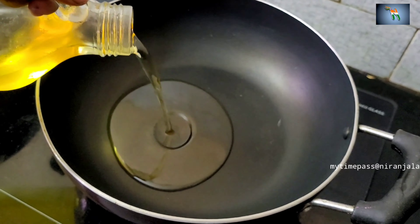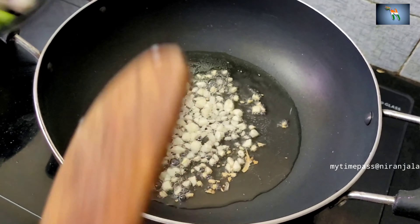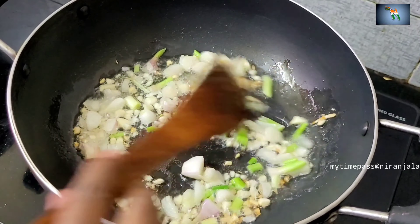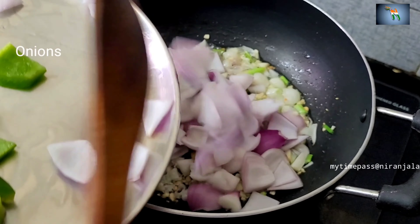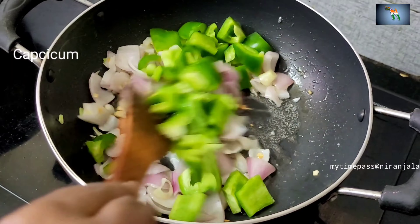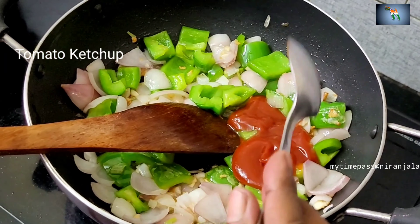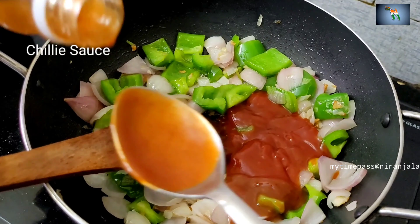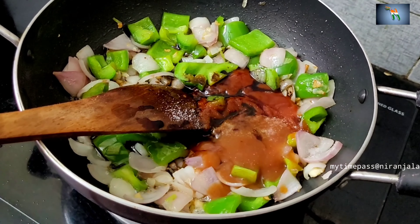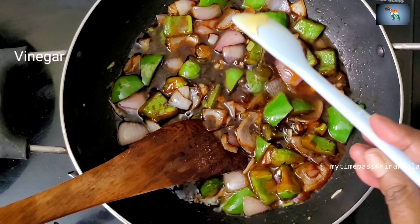On a separate pan, add the oil. Once the oil is hot, add the chopped garlic, spring onions and the capsicum and fry them. Then add the chopped onions and the capsicum and fry. Now we can add the tomato ketchup, the chilli sauce, soya sauce, little salt, vinegar and honey.